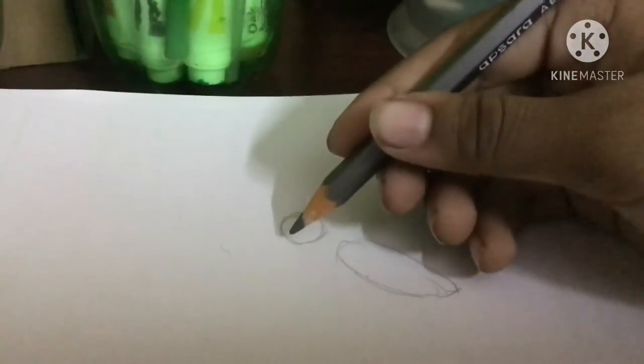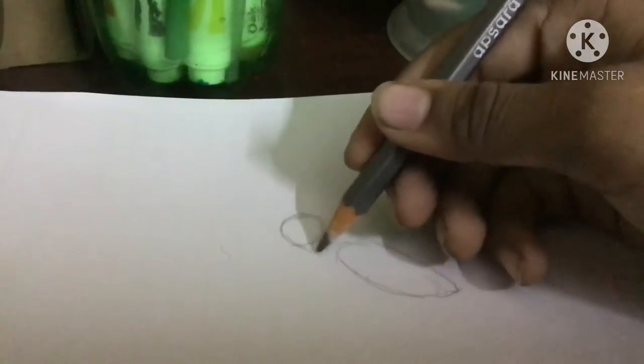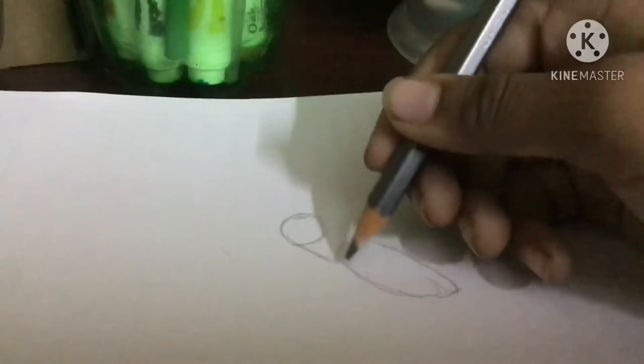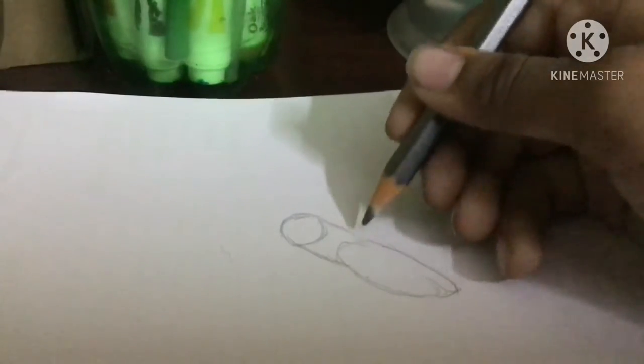Now, the second step. Now to draw a cockatiel, first we draw the neck — connecting to this. And you're supposed to draw really, really light, because if you make any mistakes, we can erase it.